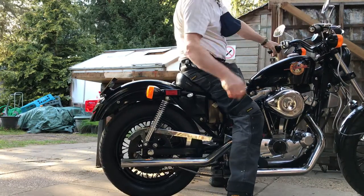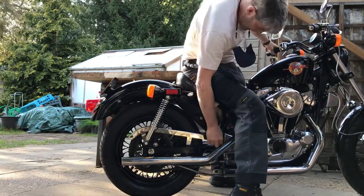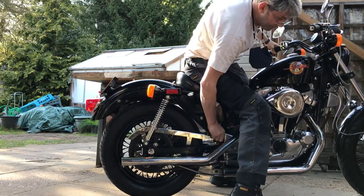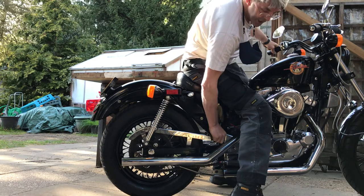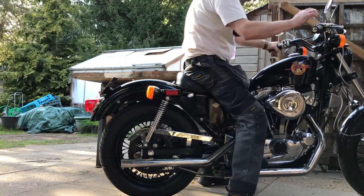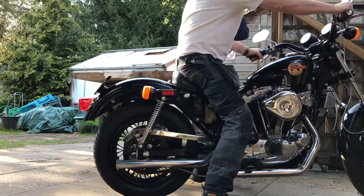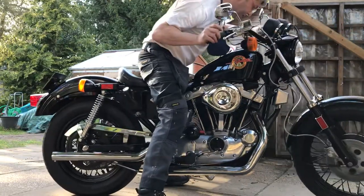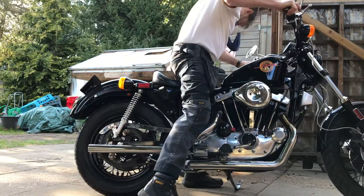Okay, so that's sitting on it, and there's no flopping — there's give but there's no flop. I don't like it any tighter than that; I've always been a bit sympathetic to chains.